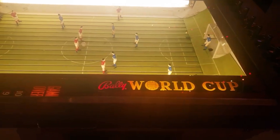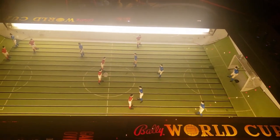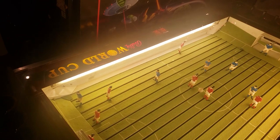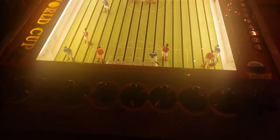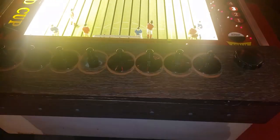So let's check it out. This is Bally World Cup by Bally, as you might imagine, from 1967. Now this is an unusual machine — it's electromechanical, it's obviously not a pinball, and it's not a one-player video game either. It's a two-player game, and as you might be able to tell, it's supposed to simulate the game of soccer, as we call it in the U.S., or as most of the world calls it, football.